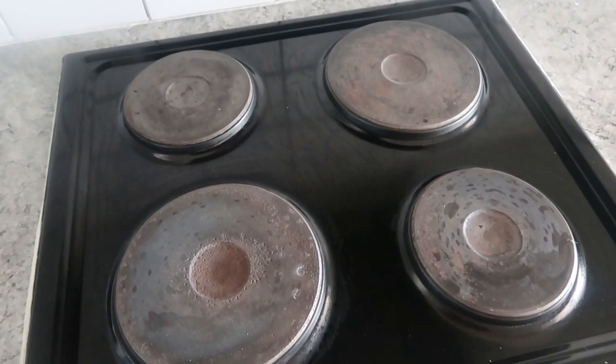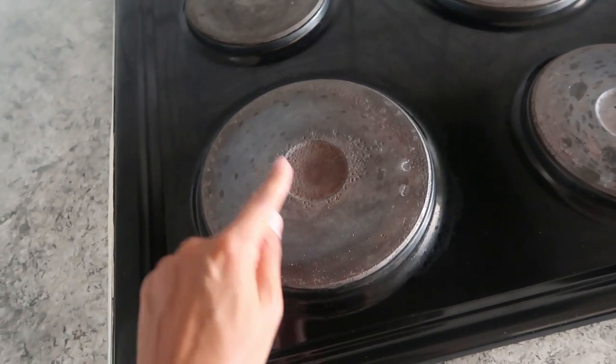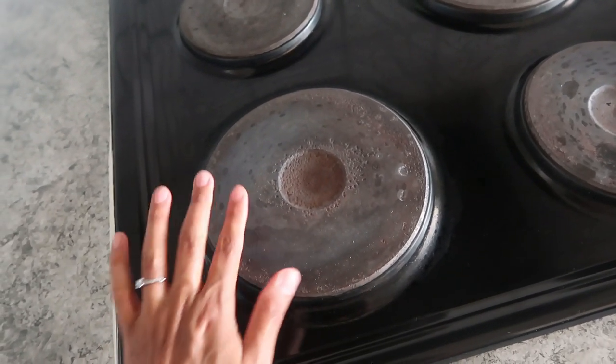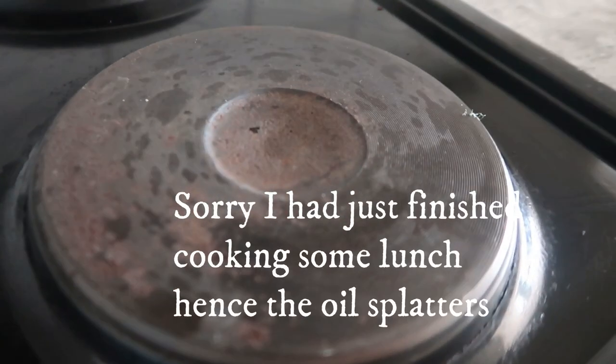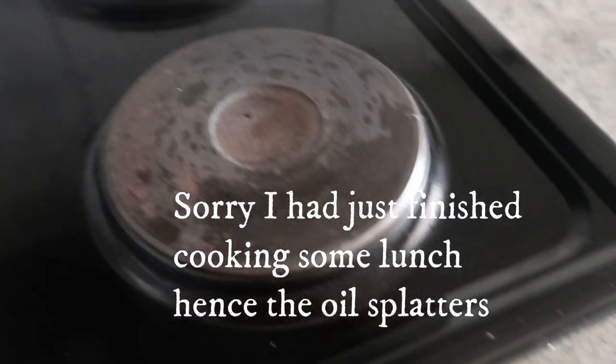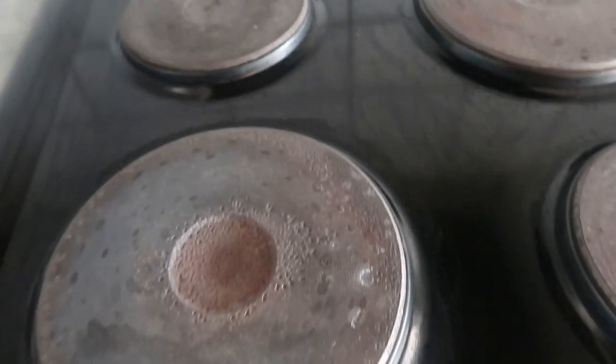Let me show you my stove currently. This is what my stovetops look like. This is the plate I use the most often and you can see it's starting to need another coat. But if you look at these other ones they don't need that much. I use the two front ones the most and the back ones — honestly they wouldn't need another coat.